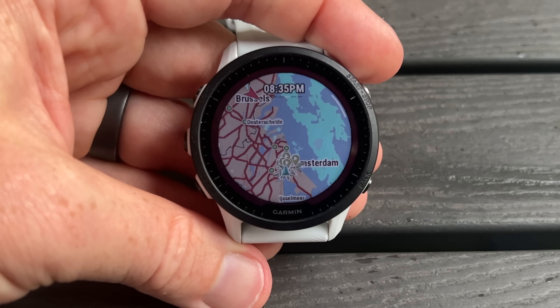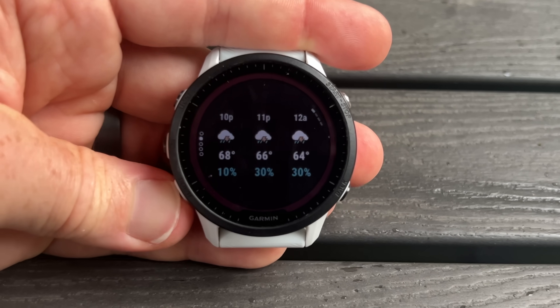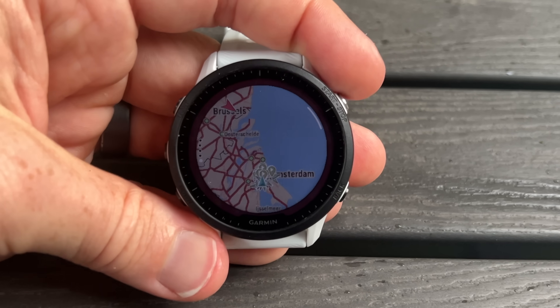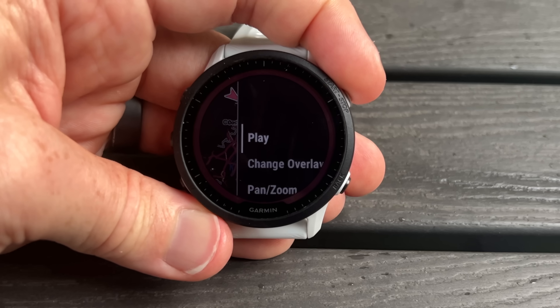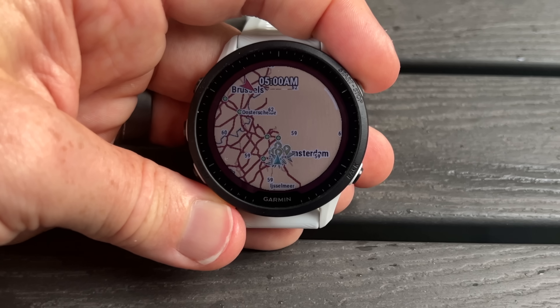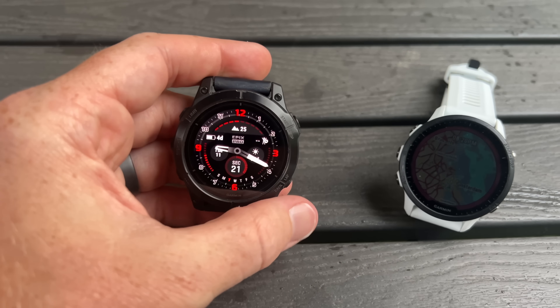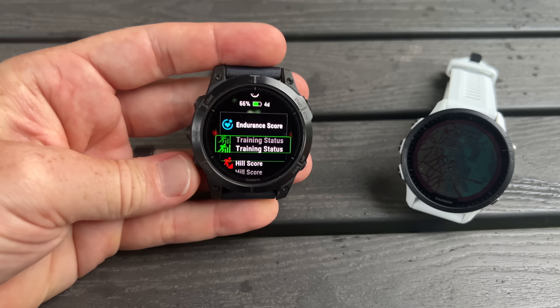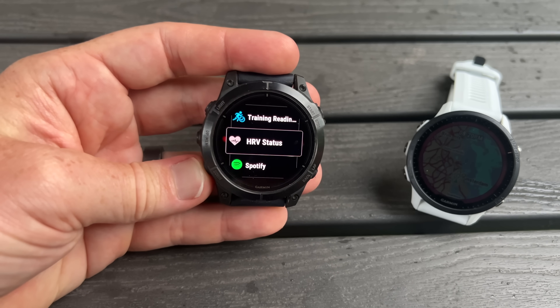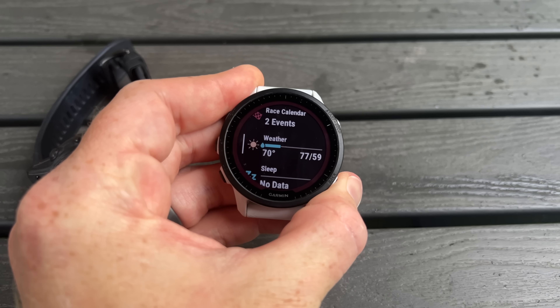Another big addition is weather radar overlays. You can see weather radar overlays for precipitation, heat, wind, and more. These are accessed through the weather widget — they are not available on your normal navigation or routing pages within a sport activity profile. So if you have a route open on a map page, you won't see them there; you have to go into the weather widget. One thing not yet on the 955 is the quick access control panel: on the Epix Pro and Fenix 7 Pro, you can long-hold the lower right-hand button to quickly jump between widgets. That's not here yet on the 955 or 965.